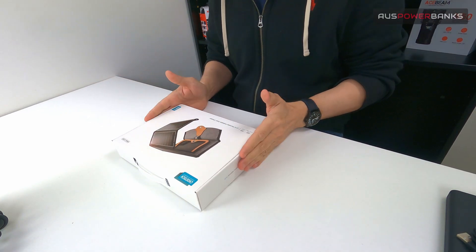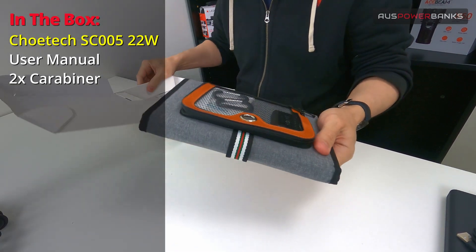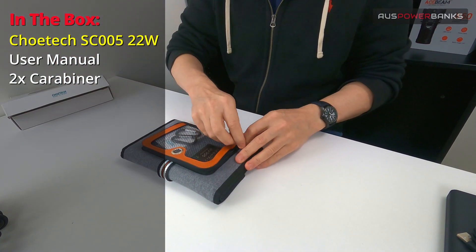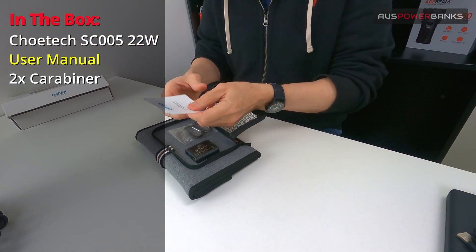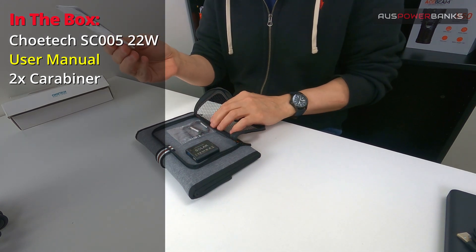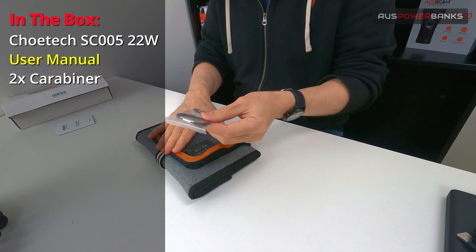So this is the Chotec — this is the box it comes in. Inside the box you've got your solar panel and a little warranty card. We'll just get rid of the box. In here you've got a little zip-up pouch, and it comes with a full set of Chotec instructions covering outputs, weights, and all that sort of stuff. We'll go through this in a couple of minutes. I'll go through the size of this panel first so you can see the weight, dimensions, and all that.